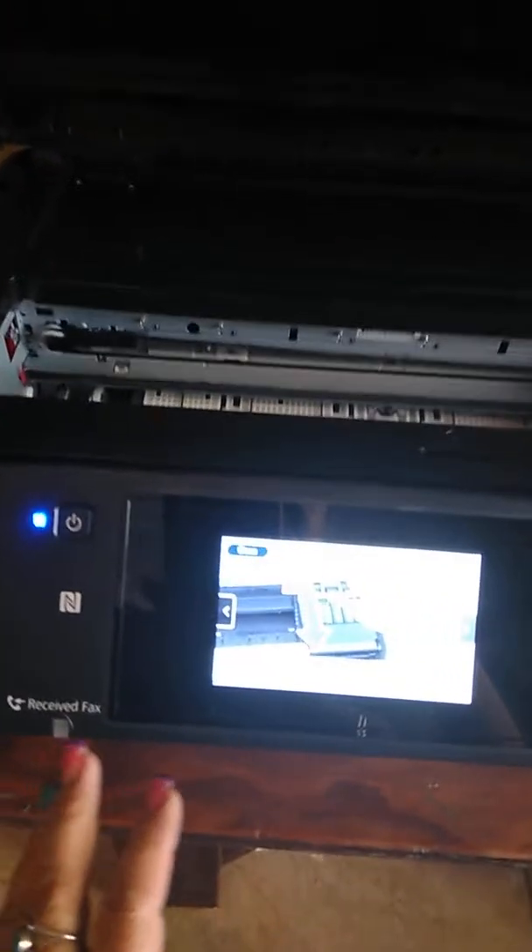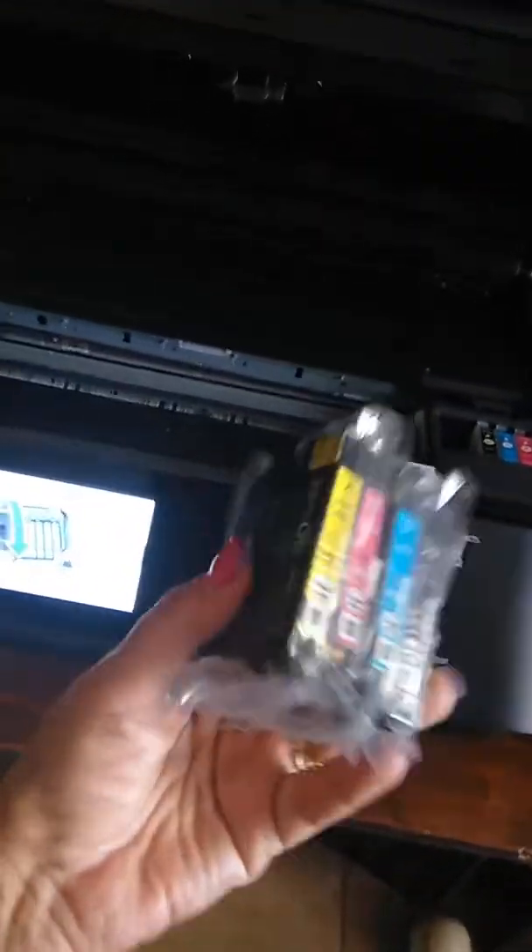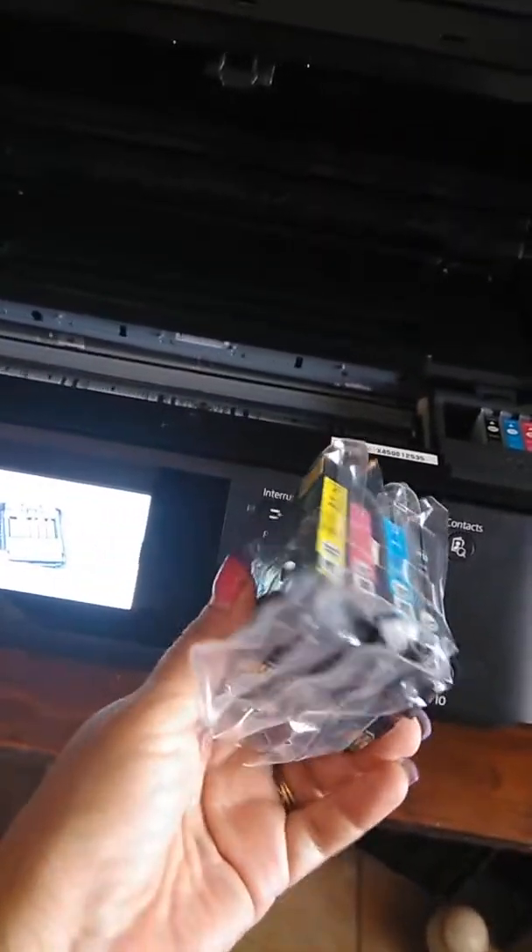Over here is the printer. This one I bought is an Epson 7710. You can print up to 13 by 19 on it through the back, so you can do shirts really well. But the ink that came with it — you cannot use that. You have to convert this printer with different cartridges.